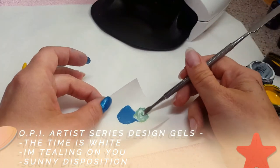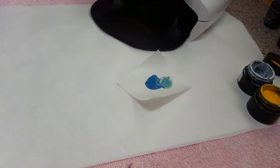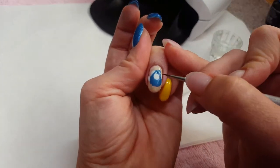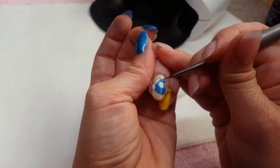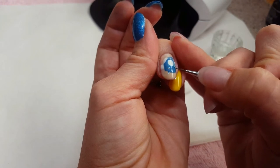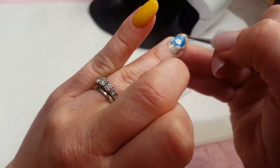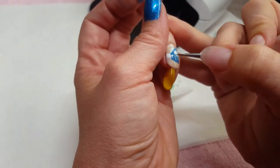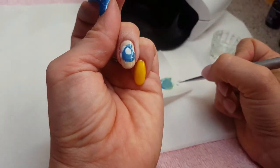I'm mixing them together until I get the desired shade of teal that I want — this is going to highlight Dory's face. Using a small brush, I'm using the highlight color on her brows, down her nose, and around her mouth. I am looking at a picture of Dory for reference as I do this; it helps me get all the right colors in the right spots.